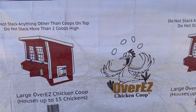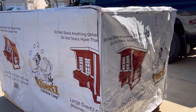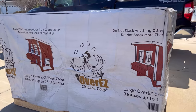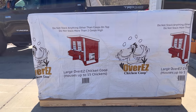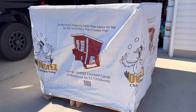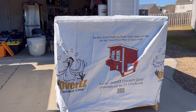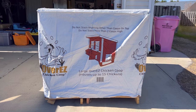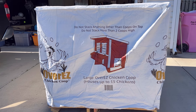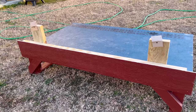We are getting some baby chicks and needed a chicken coop for our backyard, so we decided to buy one online and went through Over Easy Chicken Coop. They have a lot of options, but we needed something a reasonable size that can hold eight chickens and possibly more, and this one seemed like a good fit.